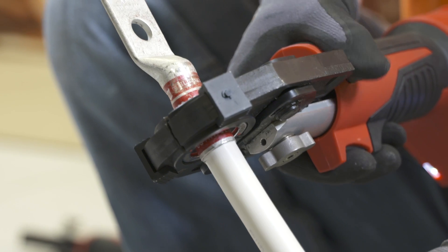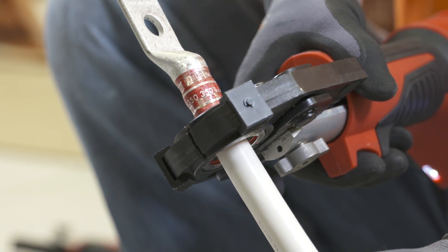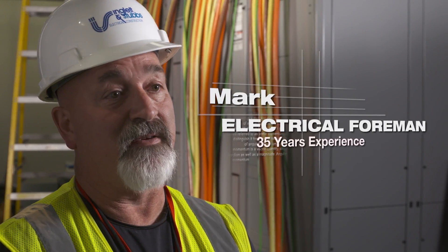The Milwaukee crimper will fit any of the manufacturers. Whatever's in the specs, could be any of those seven — they've got the one tool fits all, and it just saves a lot of money.